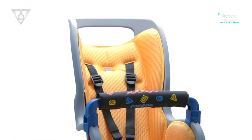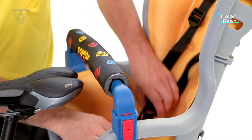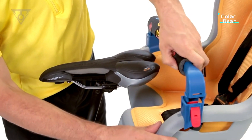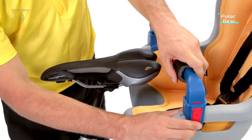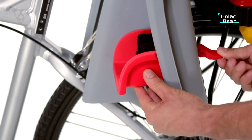Its wrap-around seat and integrated roll bar creates a virtual cocoon of protection. Safety features include a secure and easy-to-adjust six-point harness system, and a padded locking safety bar gives little hands a place to grip. Adjustable footrests with straps keep small feet away from spinning wheels.